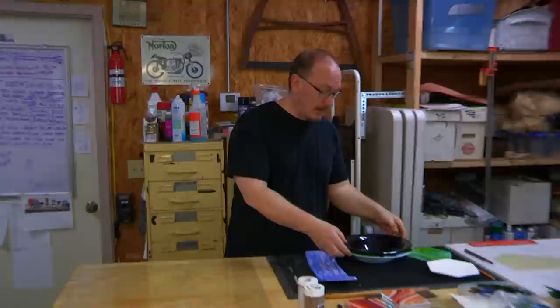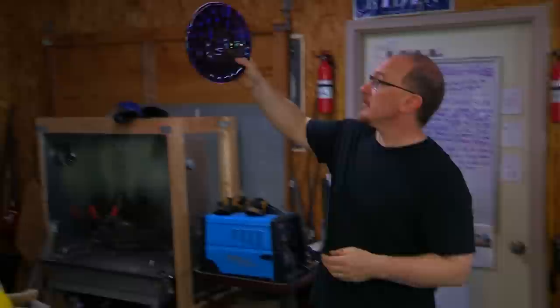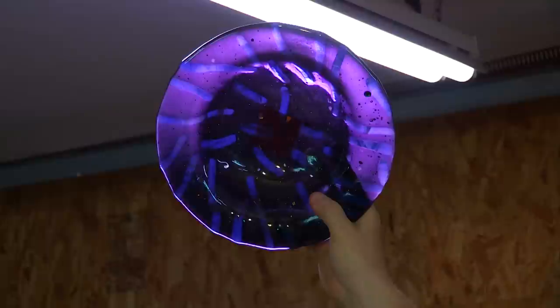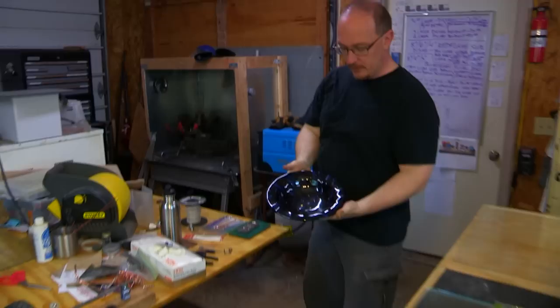Glass is an interesting thing. Glass will either reflect or transmit light. You know transmitting — if you're riding in a car or looking at a house window, that's light transmitting through. Reflecting is like a mirror where light reflects off an image. For example, with this bowl here, holding it up to the light, you can see it transmitting light through, and detail that isn't very obvious normally becomes very obvious when light goes through.